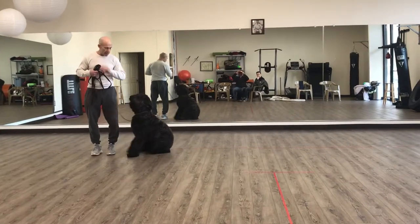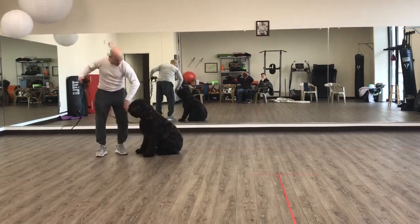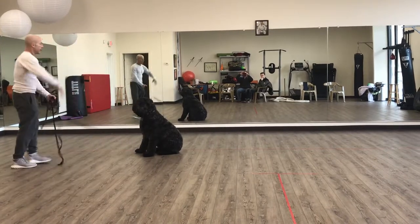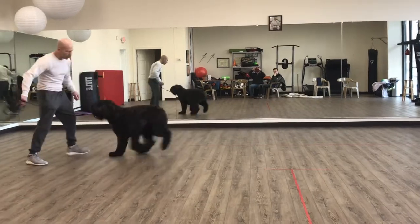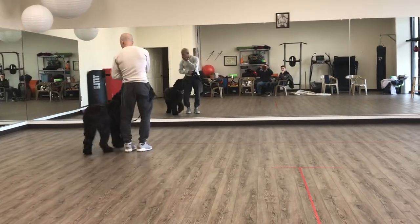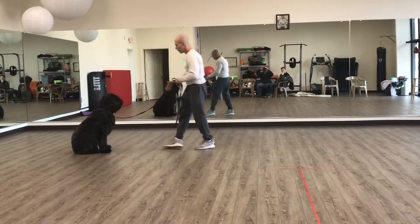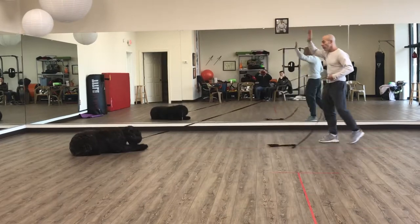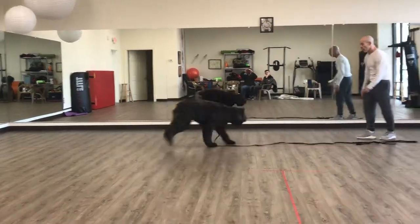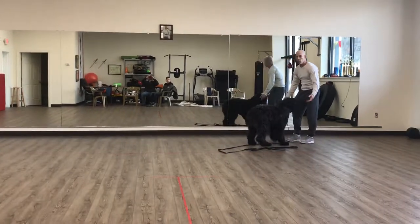Sit. Eyes. Stay. Go. Drop my treat — bad treat handling. Stay. Down. Good. Sit. Atta boy. Come. Heel. Atta boy. Sit. Down. Sit. Stay. Okay. Sit. Down. Charlie. Come. Yes. Okay.